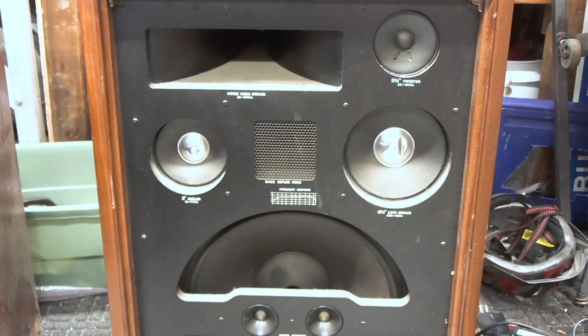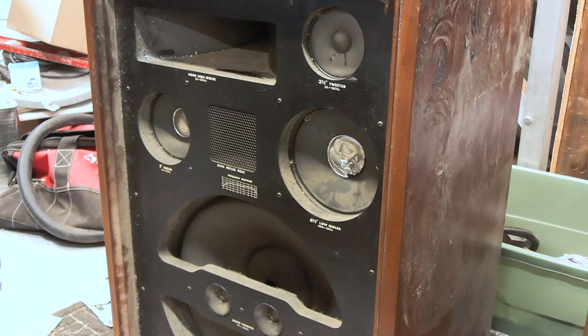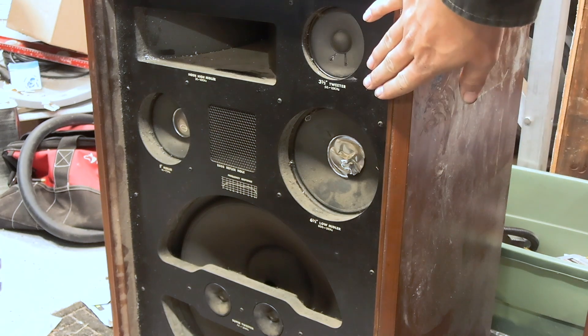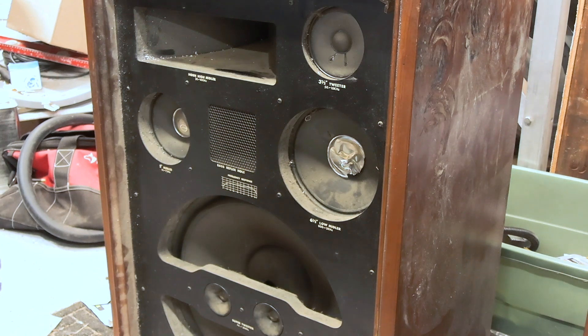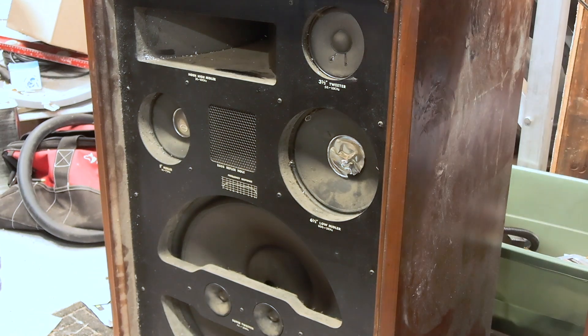These are looking more and more like something I'm about to gut and rebuild as an entirely new speaker with new woofers. That last one was the one that had the back taken off of it. So let's try this one — this is the one that was not molested. That's a good sound — that one's got a pop.